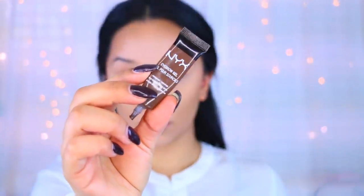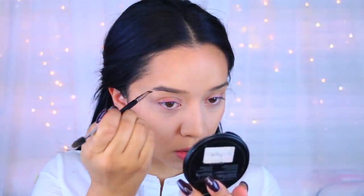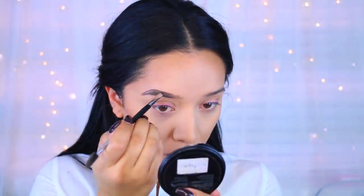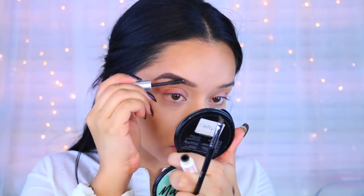Now I'm going to move on to eyebrows. This is the NYC Eyebrow Gel and I'm starting at the bottom. I like to carve them out to give them shape and then go in and fill them in. I do have an updated brow routine video if you guys want to see that. I like to fill up those little hairs, and then I set them in place with the eyebrow gel.